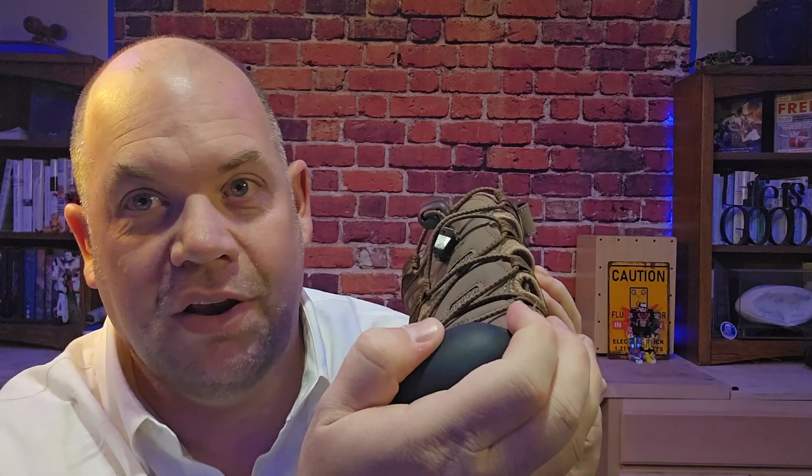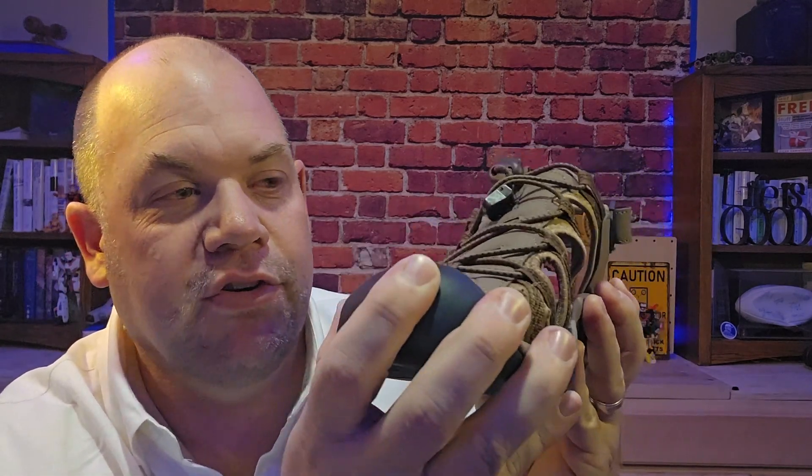It's got some good traction on the bottom, and then a reinforced toe — so if you drop something on your foot, you've got a little bit of reinforced rubber toe there.